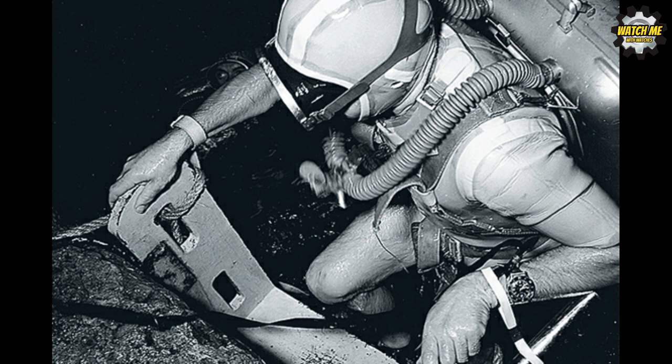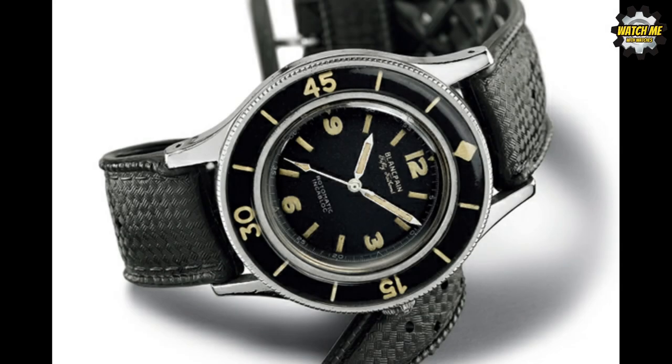Back in the early 1950s in France, the military required a watch for divers going down to 50 fathoms, which is almost 100 meters. They needed a watch that could take the pressures at that depth. This was a proper tool watch because it had to work alongside all the other equipment they had. They didn't have the dive computers we have nowadays, so it was an important piece of equipment with very specific requirements to do the task at hand.